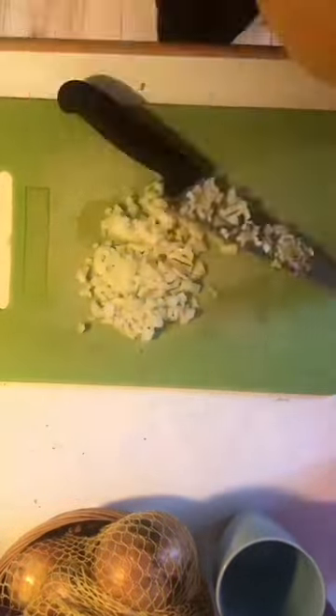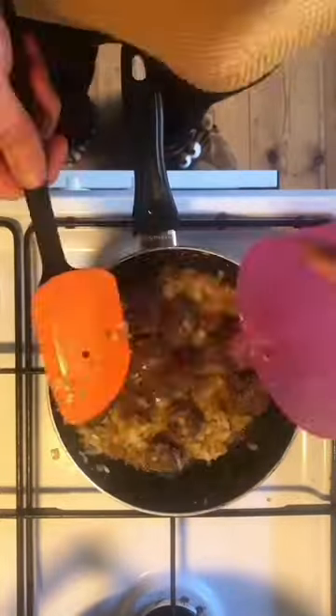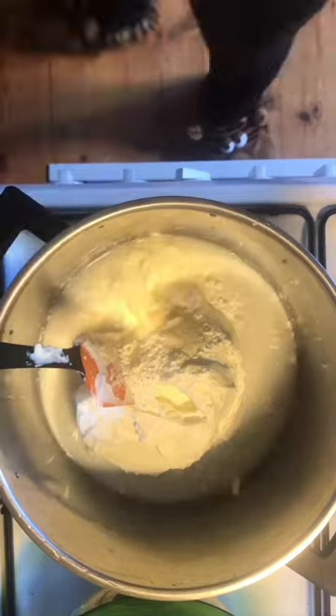Go back to your meatballs. Chop one onion, add it to the meatballs, and sauté them together. Add a lot of water because we're going to use it in our soup, which we normally call shakriya — but this is not exactly shakriya, it's similar to it.